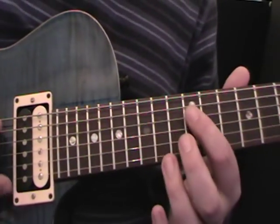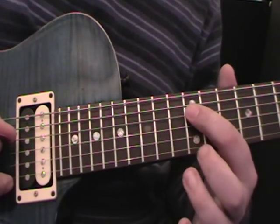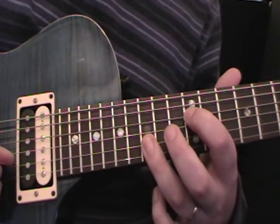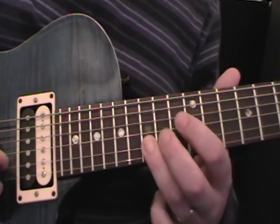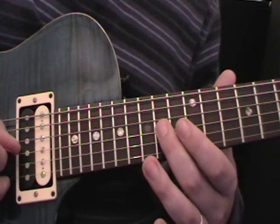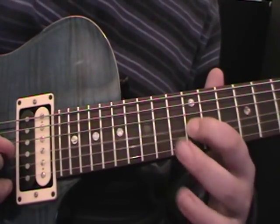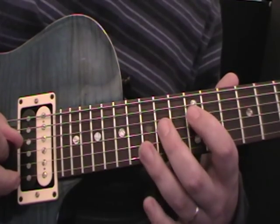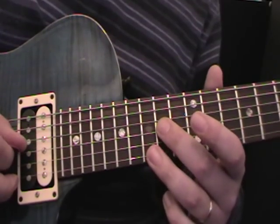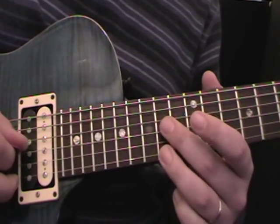We kick off with a D on the D string on the 12th fret using the 1st finger. Then we do the 15th fret on the 2nd string - that's also a D. So we just do an octave to start with. Then 14 on the 3rd string and 12 on the 3rd string. Then we do 15 on the top string, then 14 on the 3rd string, then 14 on the top string, and then 14 on the 3rd string.